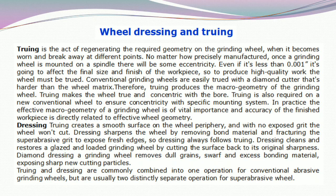Diamond dressing: a grinding wheel removes dull tool grains and excess bonding material, exposing sharp new cutting particles. Truing and dressing are commonly combined into one operation for conventional abrasive grinding wheels, but are usually two distinctly separate operations for super abrasive wheels.